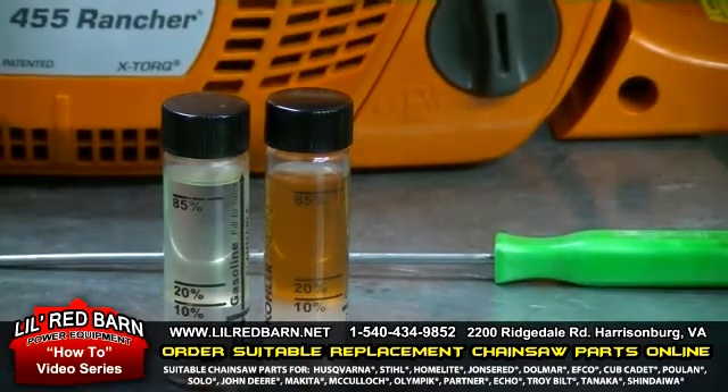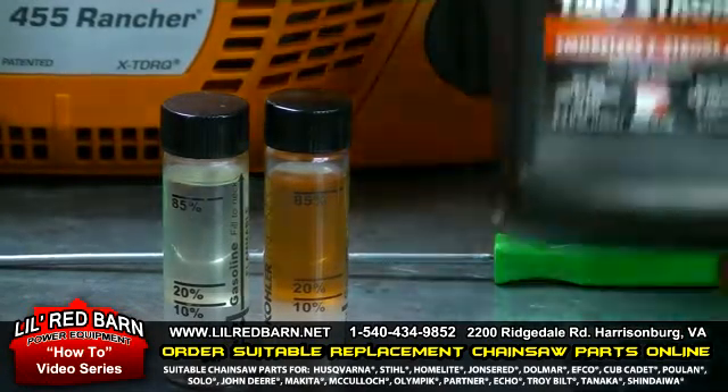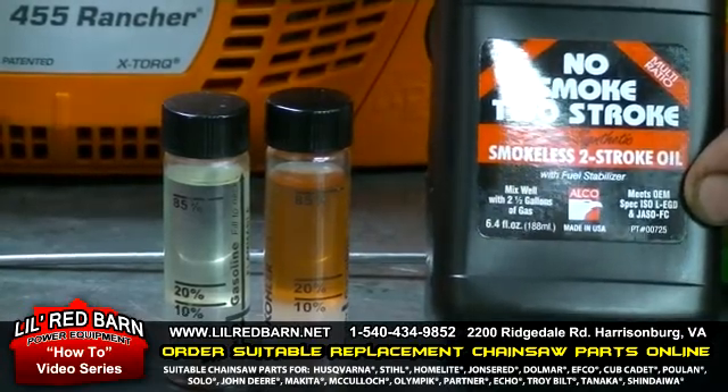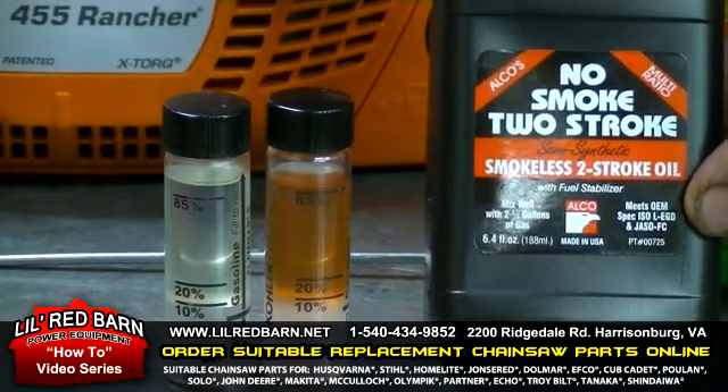You don't want to use ethanol fuel if you can help it in your chainsaw. If you do, make sure you use a good high-quality oil. We recommend either a Jasko FC rating or an FD rating with at least 90 octane or higher fuel.